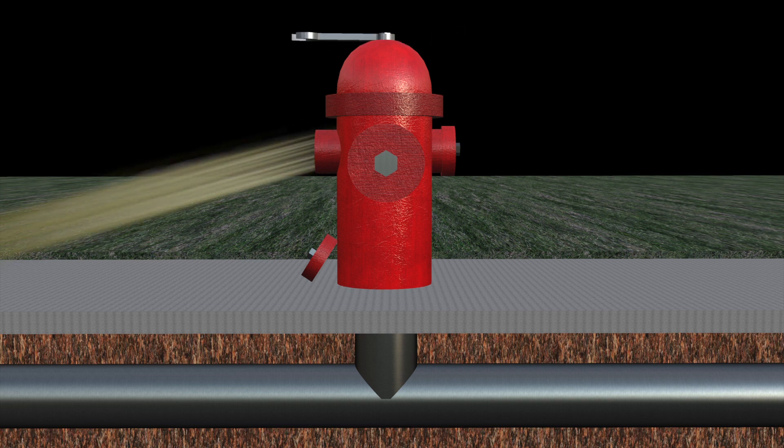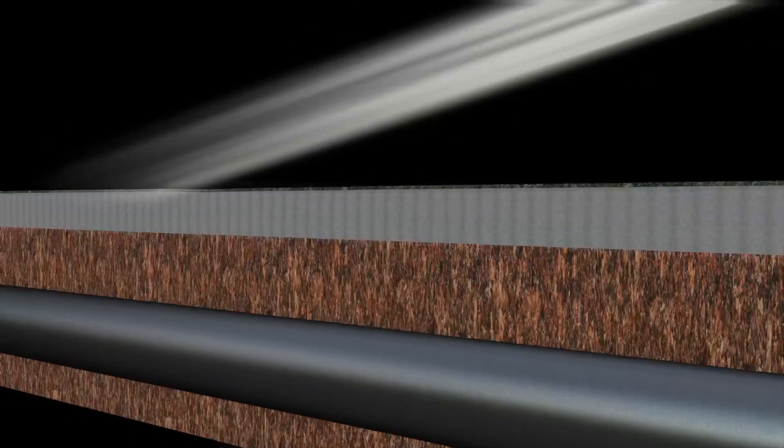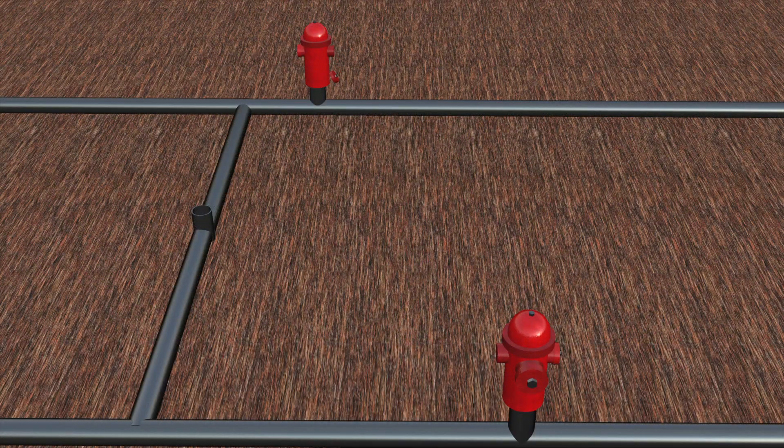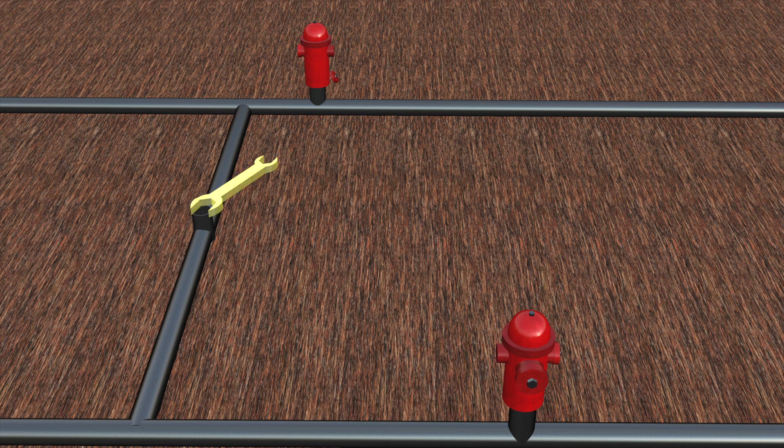Conventional flushing involves simply opening fire hydrants in the system to move a greater volume of water to hydraulically remove sediment built up in the pipes. Unidirectional flushing is a method of flushing where the operator controls the direction of flow in the system through the opening and closing of system valves to ensure all sections of the system are being flushed and optimal flows and velocities are achieved throughout the flushing process.